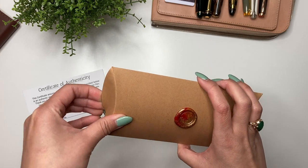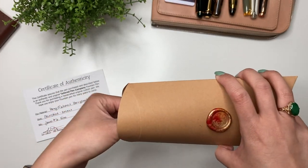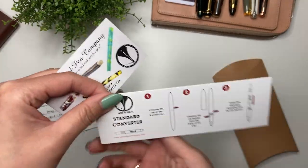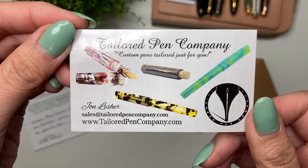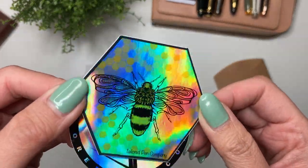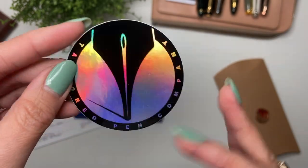Let's open that up. There are a few more things in here — I love stickers! So just instructions on how to clean the pen. It's got a standard converter, and then information on Tailored Pen Company. And then a couple of vinyl stickers. Oh, it's going to make me dizzy. And then look at the holograph on there — it's coming out so well on the camera.